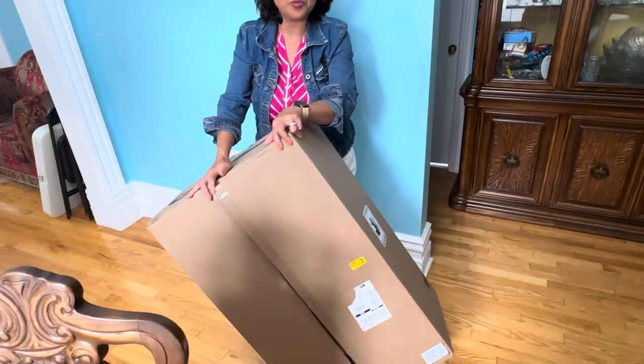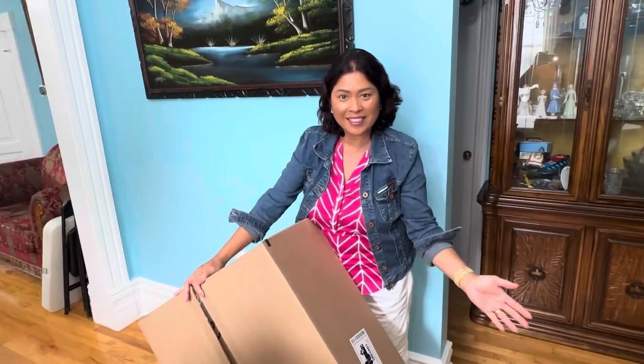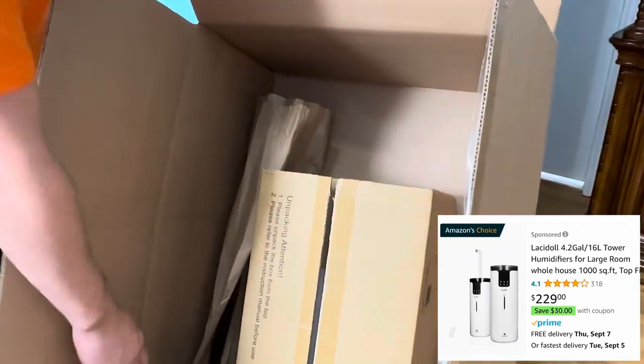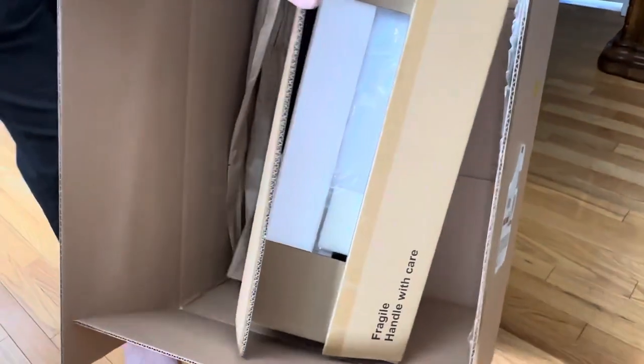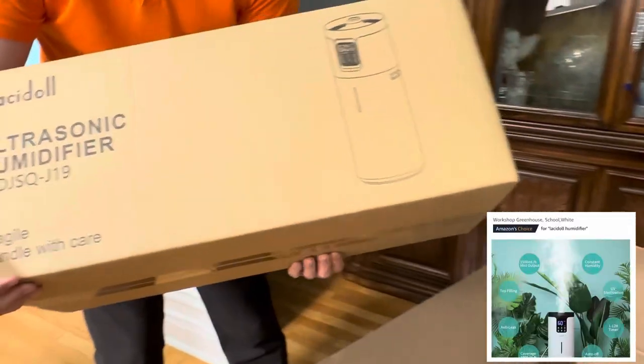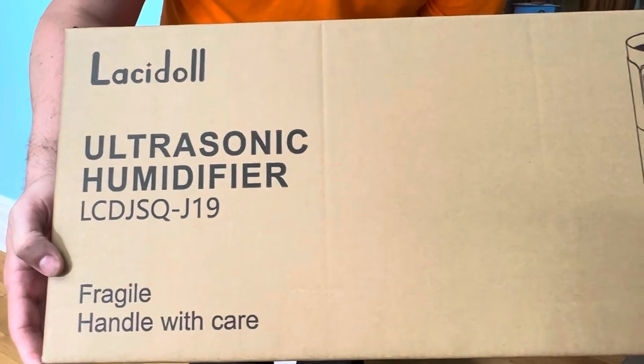Hello everyone, this is Mel from Mel's Canadian Blog, and today we will unbox our newest sponsor from Lacedal. As you can see, this is a really huge box. Amazon always puts their packages in a bigger safety box — this is actually the size of the unit. This is the ultrasonic humidifier, designed for very large rooms up to a thousand square feet.